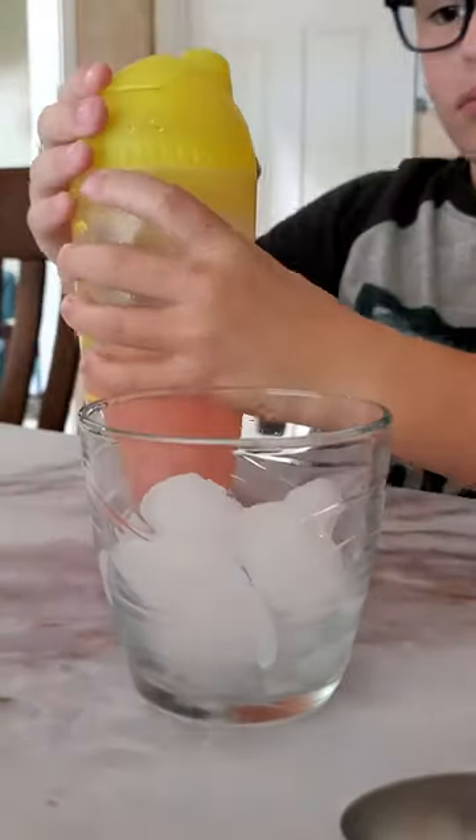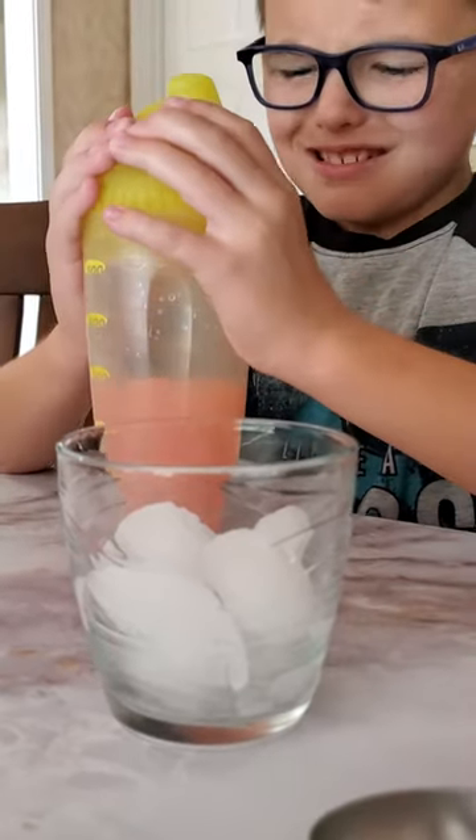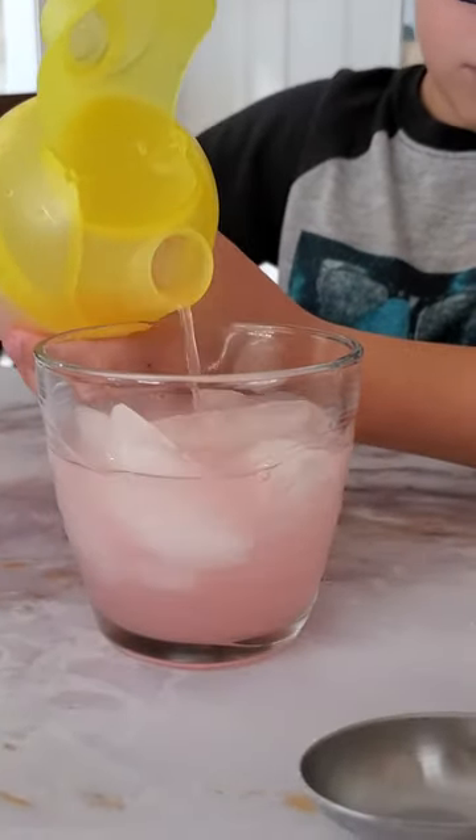And he's got him a cup of ice here. Can you get that popped open? Oh, he got it! So pour it in — let's see how pretty it looks. Ooh, lovely.